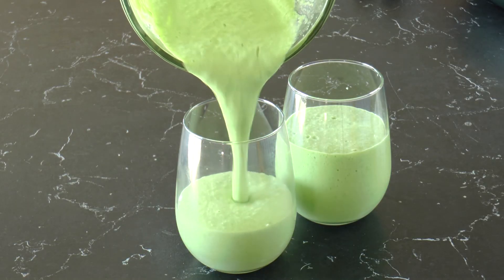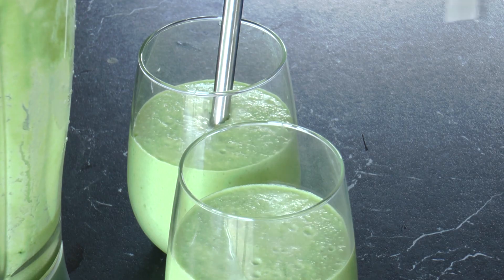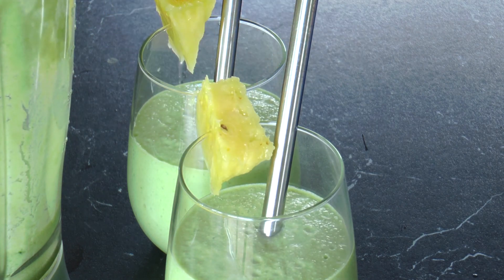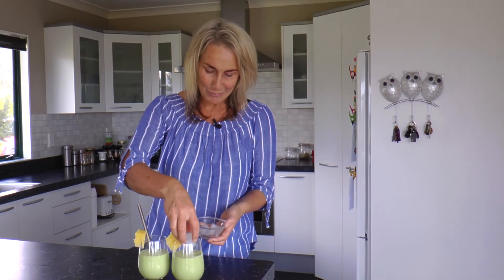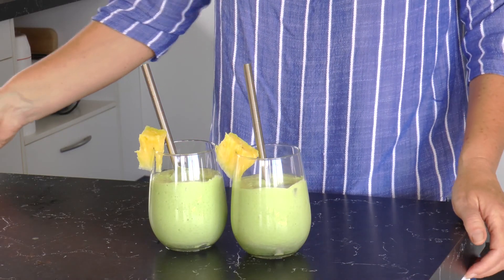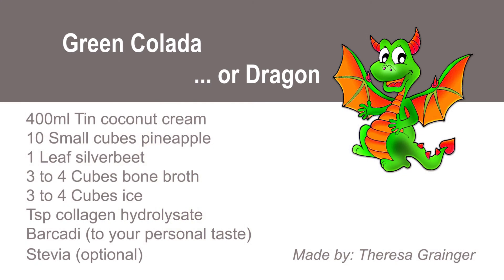And then pour it into your glass — you could get quite fancy with some decorations. I'm just going to pop on some pineapple. On a hot day like today, throw a couple more cubes of ice in and enjoy. Let's go.